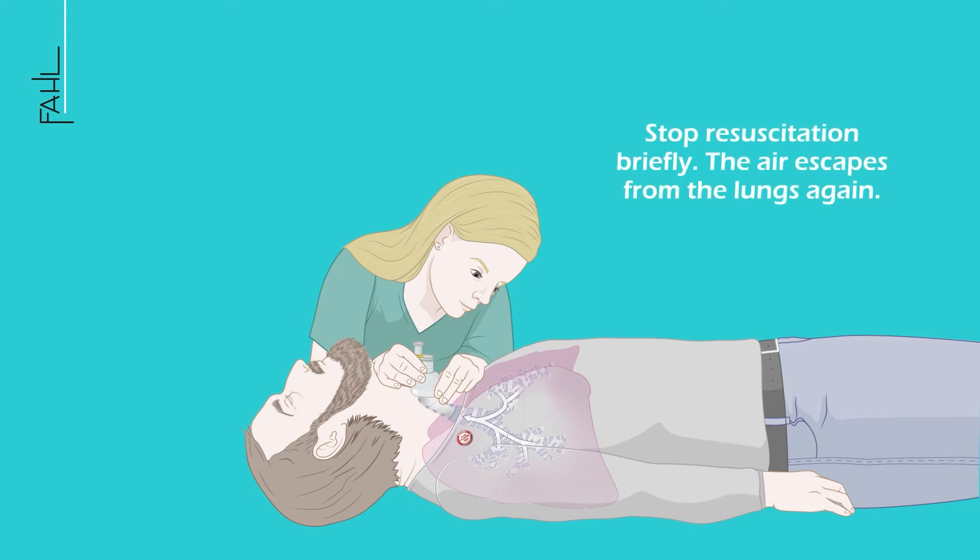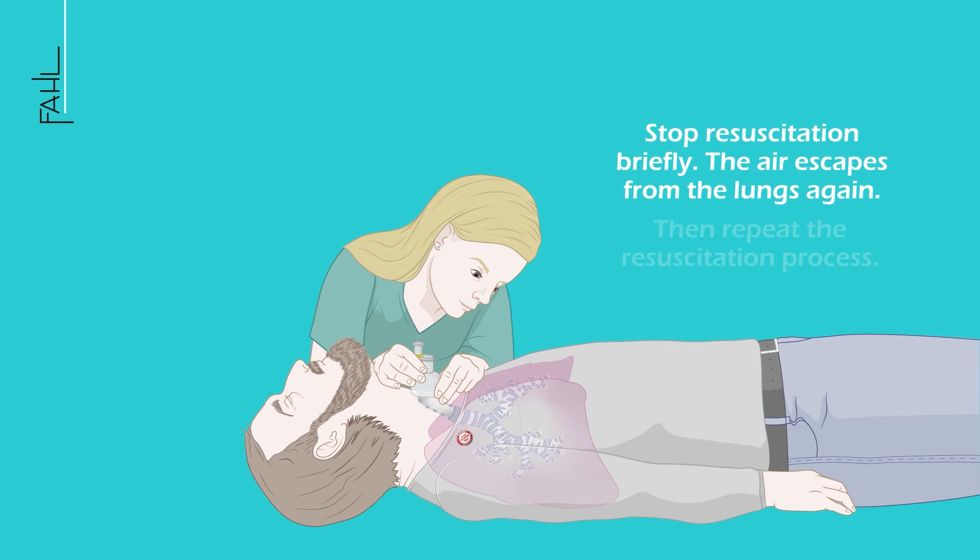Stop ventilation briefly. The air escapes from the lungs again. Then repeat the ventilation process.